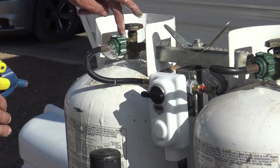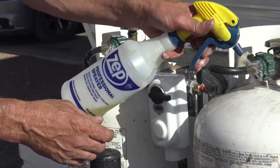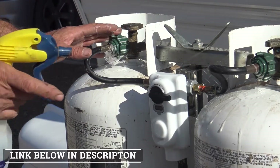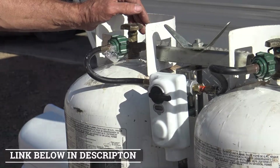I'm actually going to have to replace this line here. This one is okay — I don't have any issues with it. Double check — that's all good. So this is the only one I need to replace. I'll order that off Amazon, and of course we'll have the link down below for that as well. So I'll go ahead and order that part and show you how to replace it.